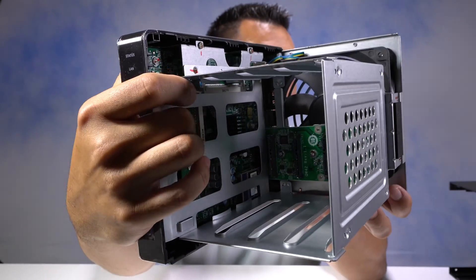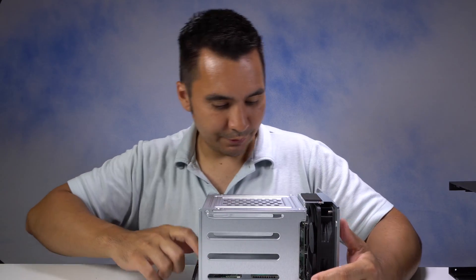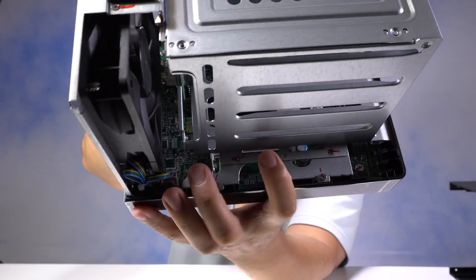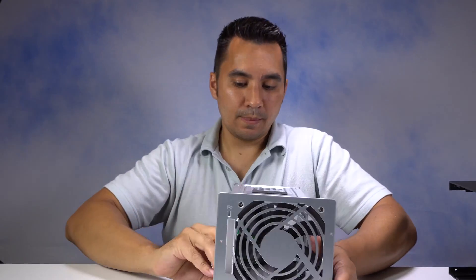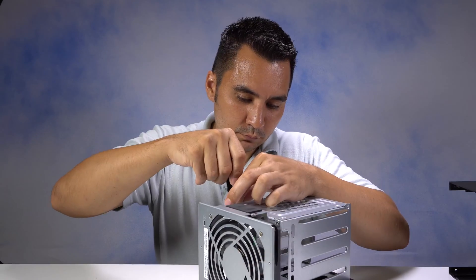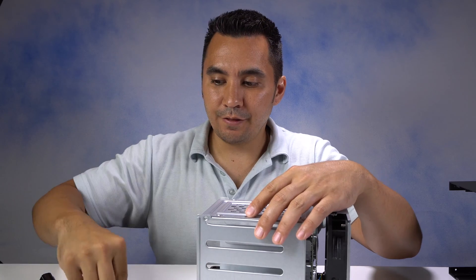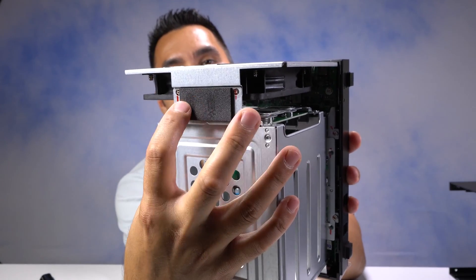The memory chip is right in there and there's another slot right there for another one. I'm going to remove this piece so I can get to the memory — there are four screws, one there and one there, and the same on this side. It's important to note that these screws that hold this caddy in place are smaller than the screws that held the outside case in place. There are also two more screws you need to take off right here.